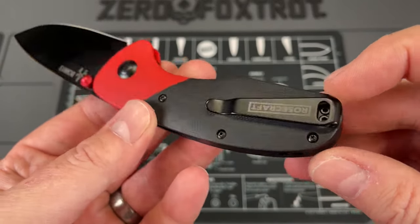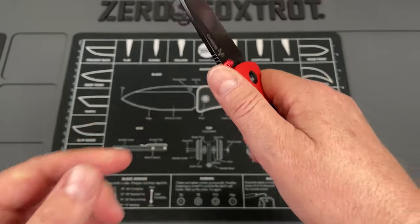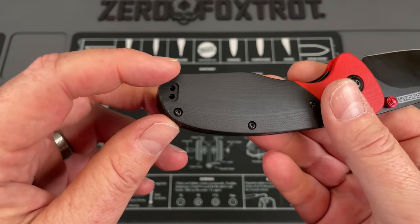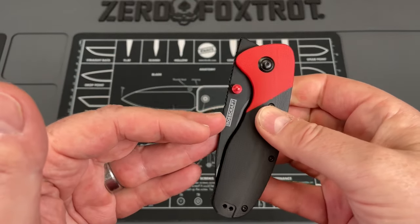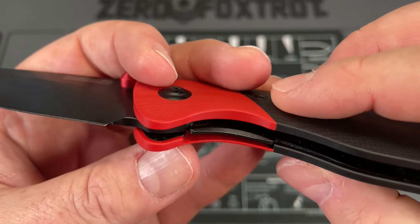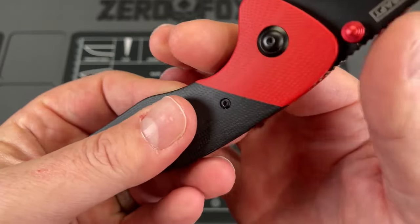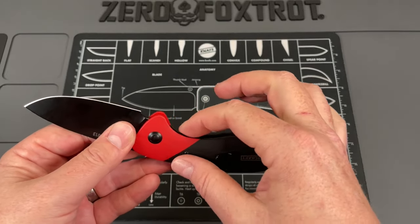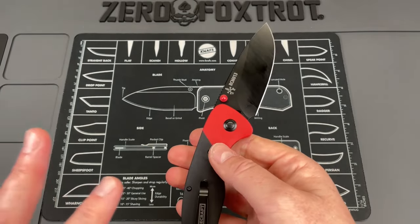The pocket clip is one of their broad-at-the-back, skinny-at-the-front deep carry pocket clips they've been using on a lot of their knives. I find them to be very comfortable, and it's a reversible clip if you want to carry this left-handed. You've got really great access to the lock bar on this. They didn't make it too thin, so it doesn't feel sharp. It's lowered a little bit on this side for access, but not done to the point where it feels out of sorts.